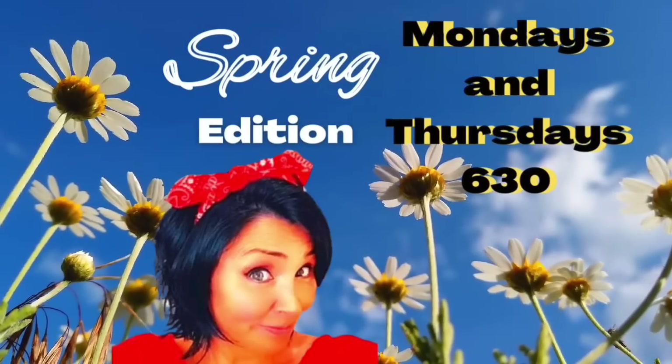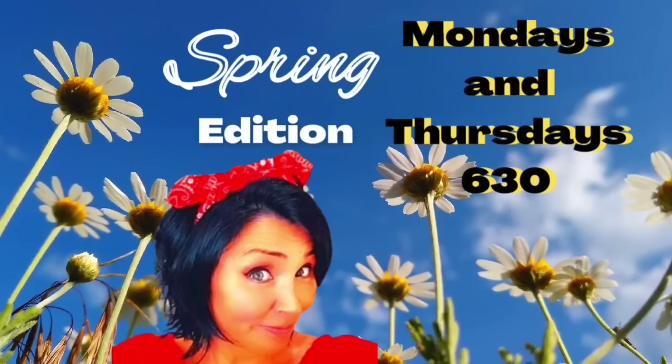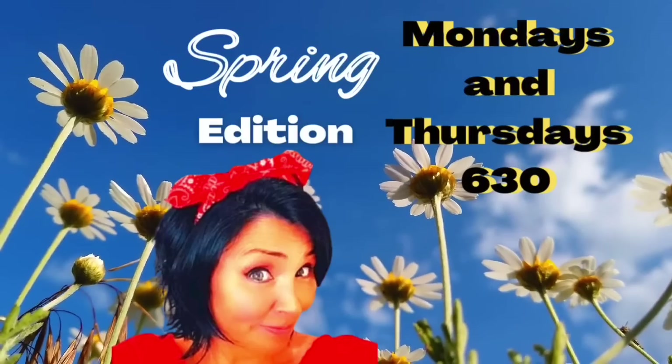Welcome to the channel where you will find love, laughs, and DIYs. My name is Crafty Kathy and I am so happy and thankful that you stopped in to craft and spend some time with me today.